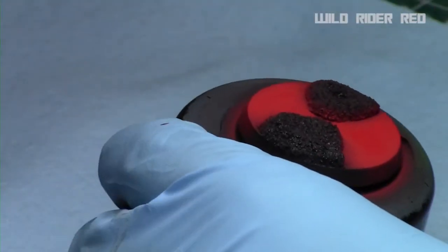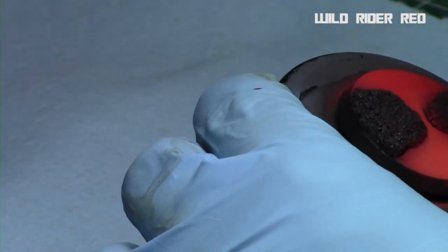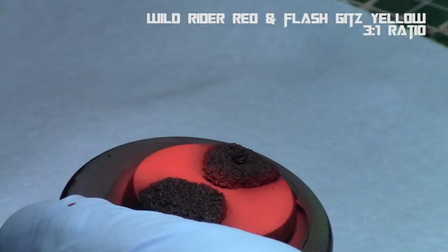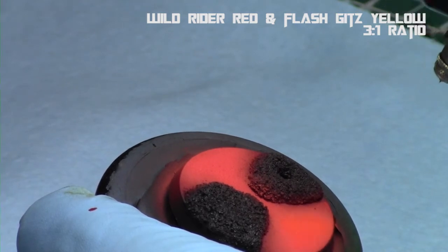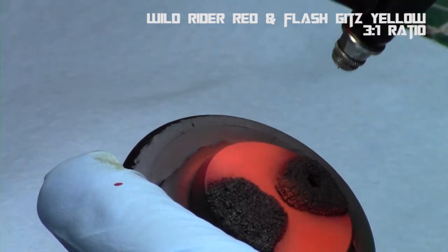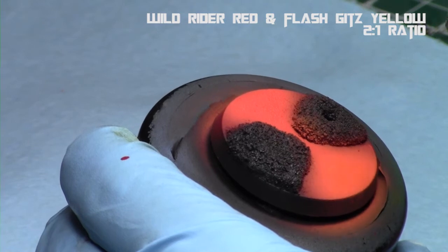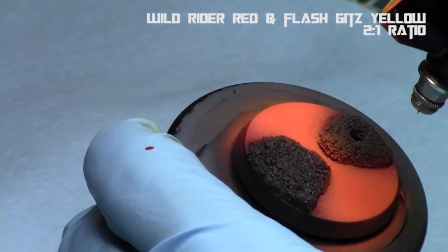This could easily be done with a Pictator 105 — just decrease your PSI or keep your airbrush very close to the model. Base holders are really handy for this kind of effect, keeping your hands free. Next I went to Wild Rider Red and then added some Flash Gitz Yellow to create an orange — a three-to-one mix of Wild Rider Red to Flash Gitz Yellow. Focusing more centrally with a nice smooth spray pattern, I'm starting to cross into the parts between the craters, which is fine because it's producing OSL.